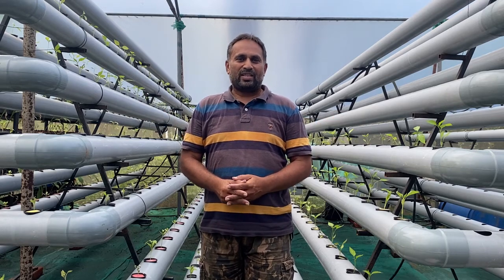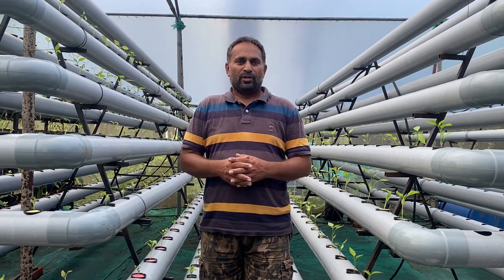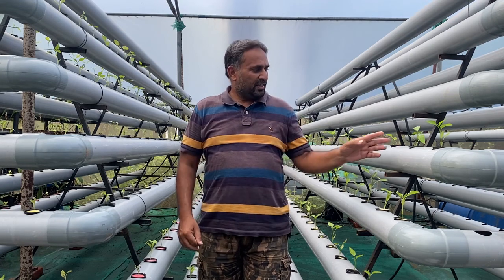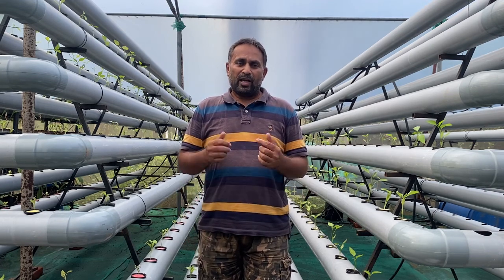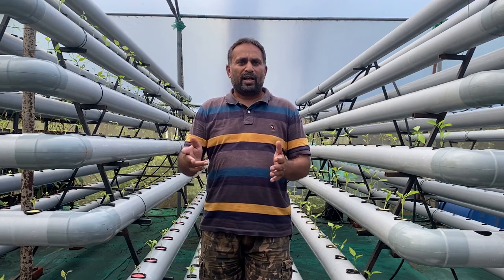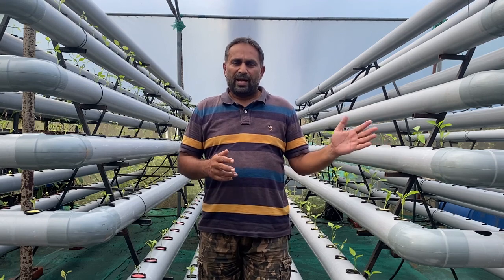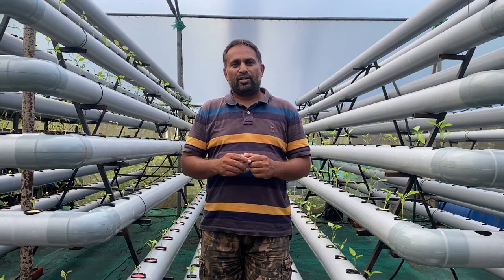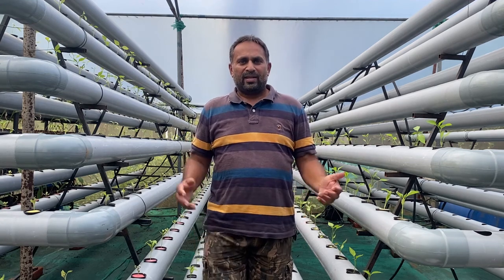Hello friends, welcome again to my channel Organic and Hydroponic Urban Grow Pro. Today in this video we will see how to grow chili plants in a hydroponic system. We have chosen DFT pipes for growing this chili, and we are going to transplant our chili plants, which we have already grown in a pro tray, into this system. To know everything in detail, please stay connected to the video till the end. Chili can be grown in various types of hydroponic systems.